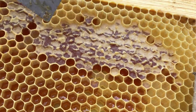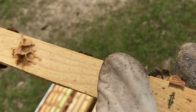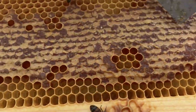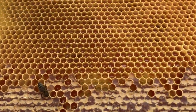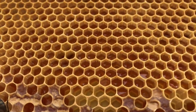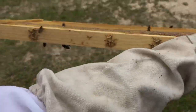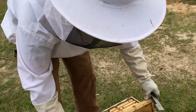The honey is not ready for us to harvest because it's not capped off. See how they started capping this off right here? That's showing it's ready for us. We won't take this - this is out of her brood box, so this will be hers. What they'll do is seal it up when it's ready and either keep it for fall or we will harvest it.